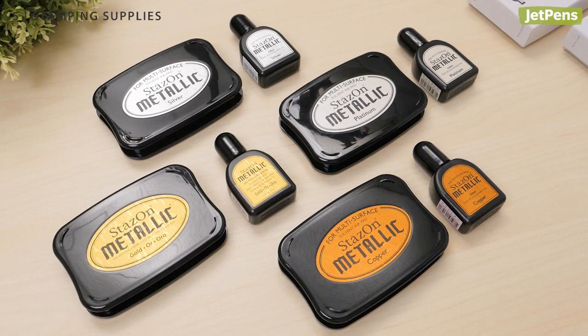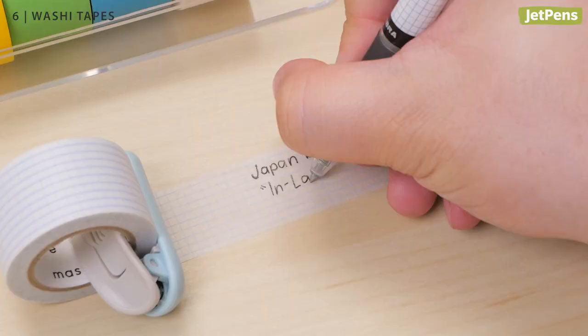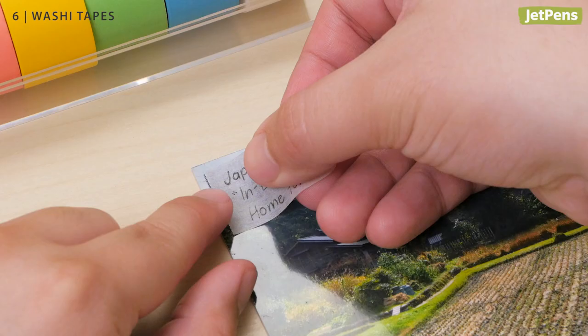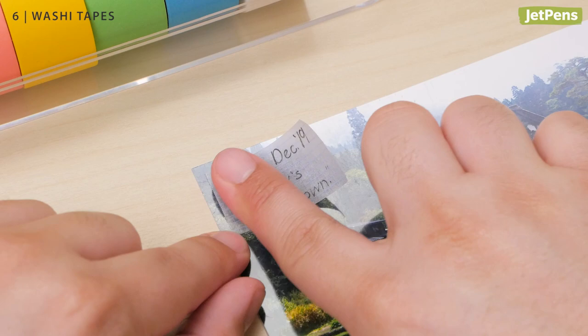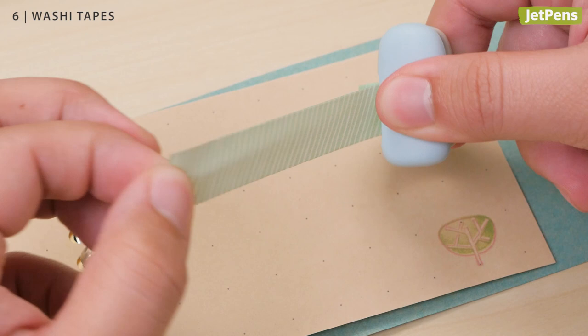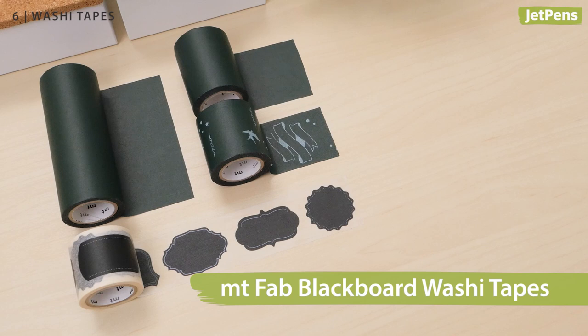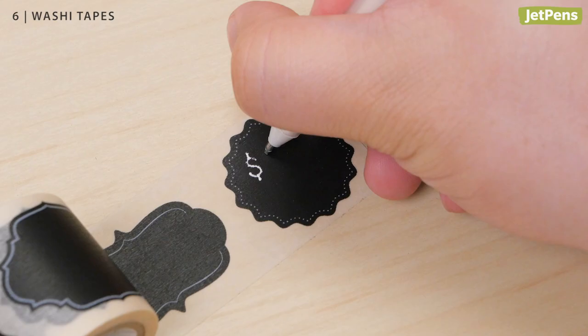Washi Tapes. You can pair these Mark's Writable Maste Washi Tapes with your favorite gel pens and water-based inks. They make great labels for photos and other keepsakes. The newest slim tapes are 15 mm wide, so they fit nicely in smaller spaces. You can also use water-based inks on empty fab blackboard washi tapes. Use white gel pens or markers for a classic chalkboard look.